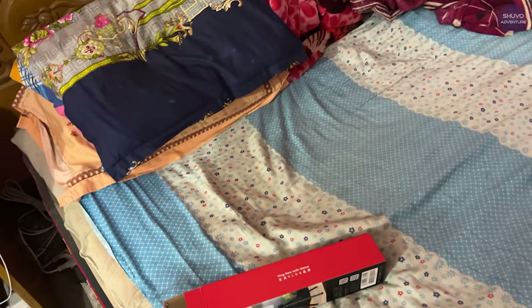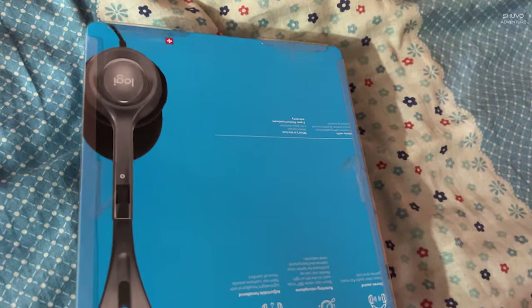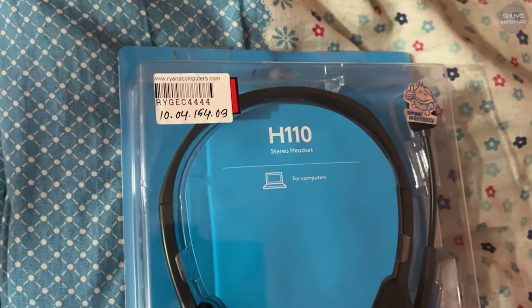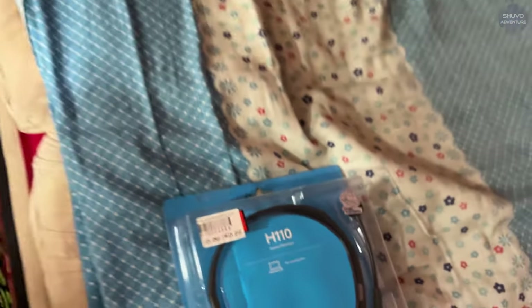Now I am going to play it. This is the Compressor, Logitech H110. This is the headphone.